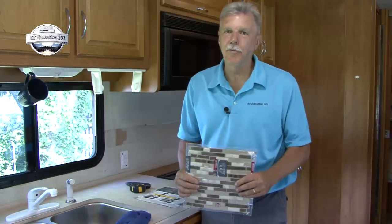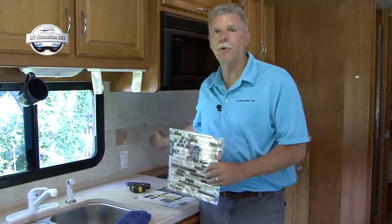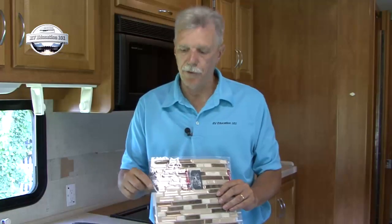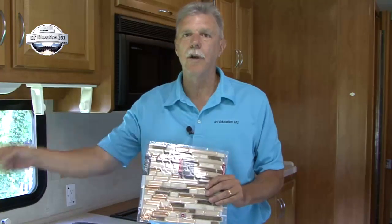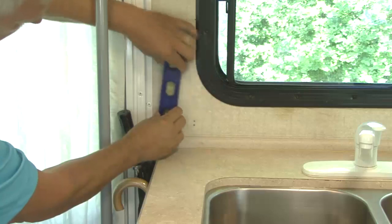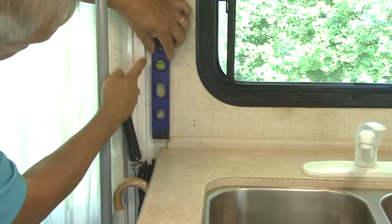Normally when you're working on a tile project you start in the middle of the surface area and work your way out to the edges. But with this peel and stick brand tile, the way the overlap is designed, I need to start on one of the edges and work my way across the project area. I am using the top molding of the countertop and the door edge as my border and my straight edge.